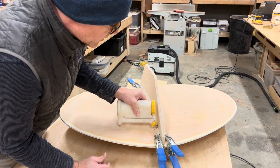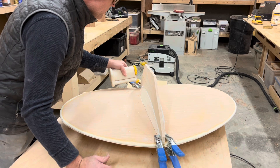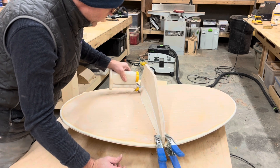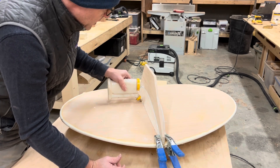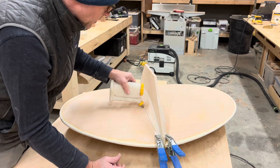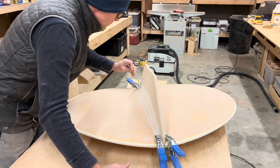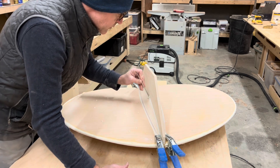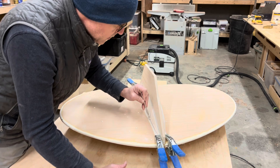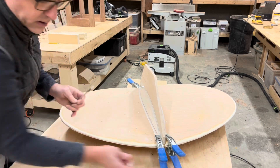I don't understand why people don't like Titebond 3. Maybe because it doesn't feel sticky — it's not like a construction adhesive. But this stuff becomes really aggressive if you just let it sit for 24 hours; then it becomes really strong. Just try to get Titebond 3 off your clamps — good luck. No mixing, no measuring, no cups, none of that kind of jazz.